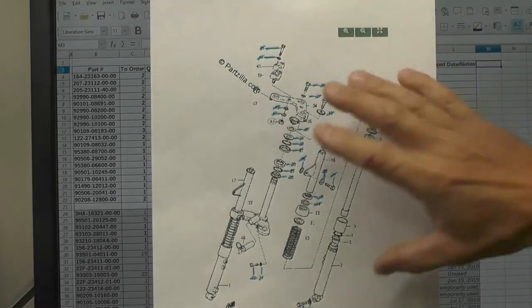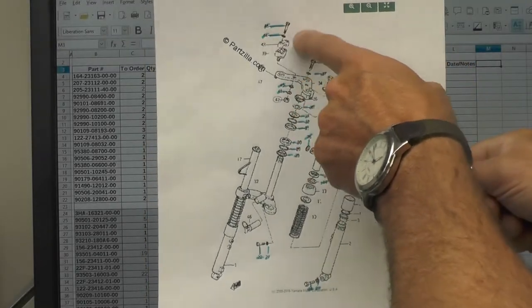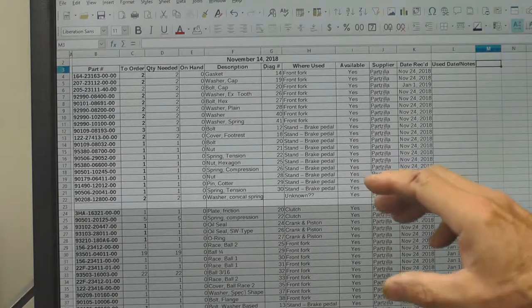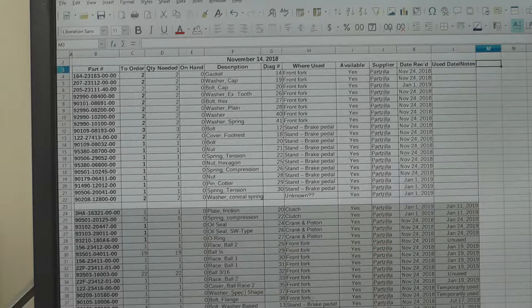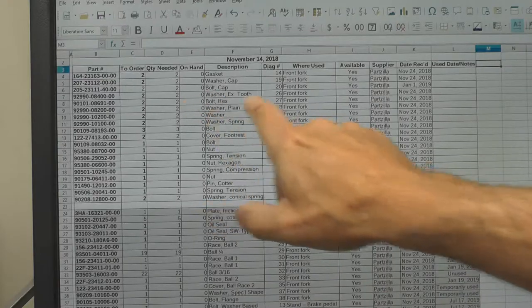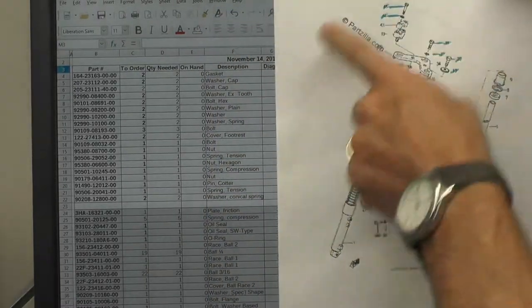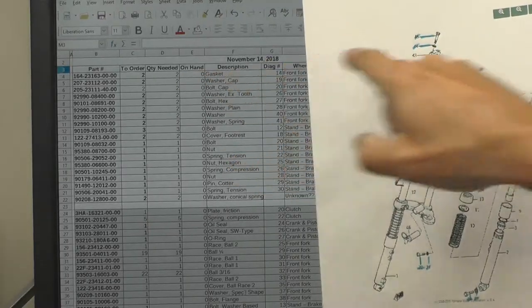You can see the various nuts, bolts, and pieces here that I'm intending to order. The purpose of identifying the numbers and the part is to tie into a spreadsheet that I create. As I take the major assemblies apart, it identifies the parts I'm expecting I'm going to have to replace and order. The spreadsheet goes back to November of 2018 — that's about eight or nine months ago — when I ordered this grouping of parts. You can see the nomenclature here: where it's used, front fork, the diagram number — all ties into this printout, so I know which part is used where.